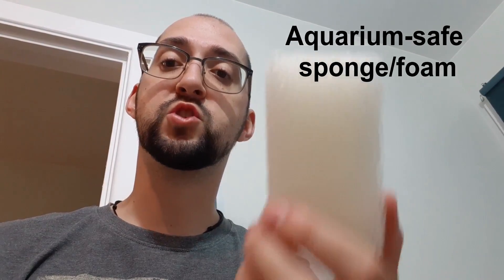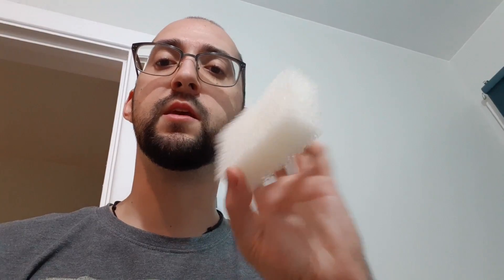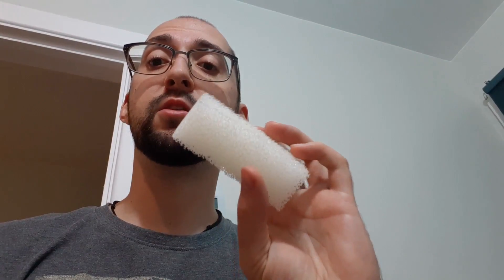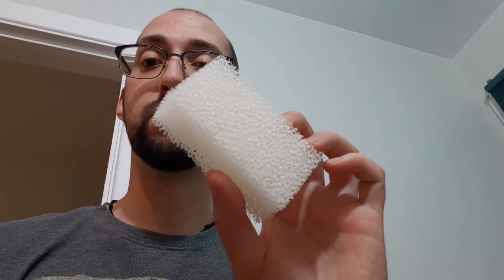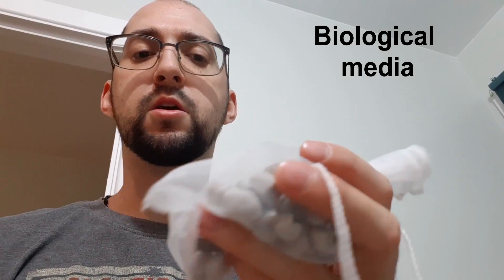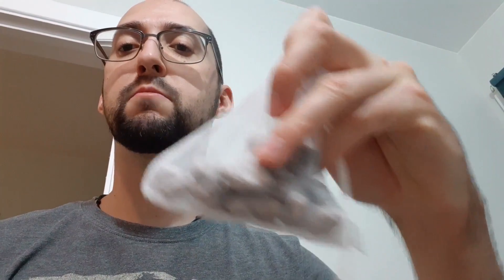The first thing you'll want to do is buy some aquarium-safe sponge. This is a specialty sponge used in aquarium filters — it's made to trap all of the debris inside the sponge, and since it is quite porous it can also house a lot of beneficial bacteria that will help break down the waste in your aquarium. The other thing we'll be adding is biological filtration media, which comes in various forms: ceramic rings, porous rocks, plastic rings — there's lots of options. What I'll be showing today is some basic porous rocks.